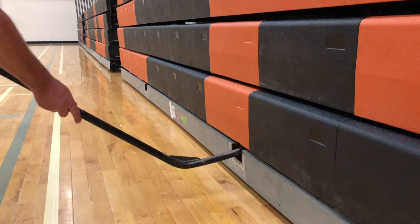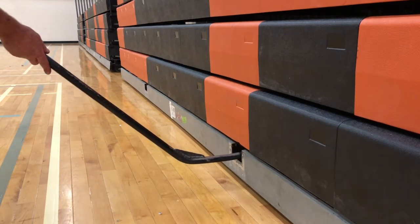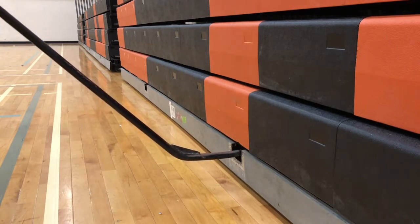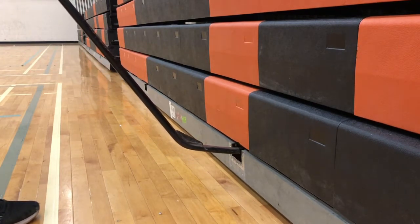Push it in on the top side of the round shaft. Push it in till it drops. Keep the T-handle — the handle part — above the third set of bleachers. It must be that high.